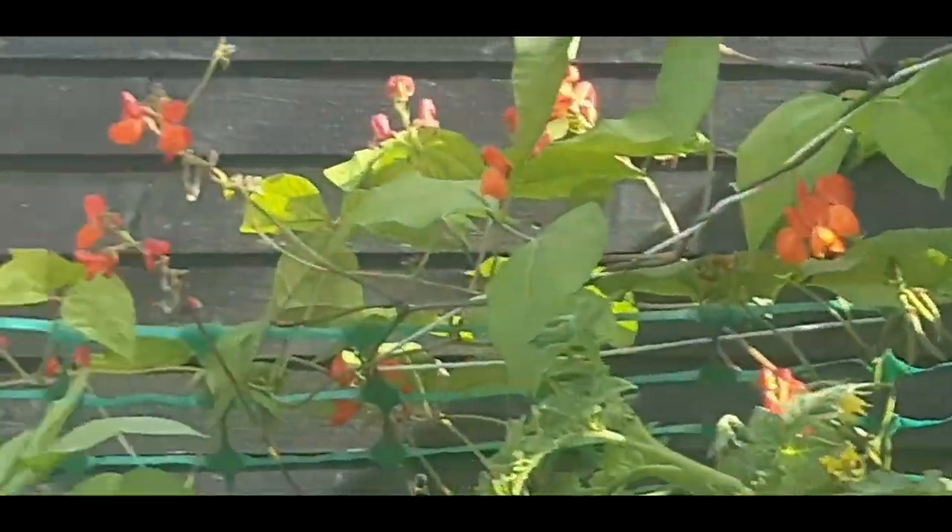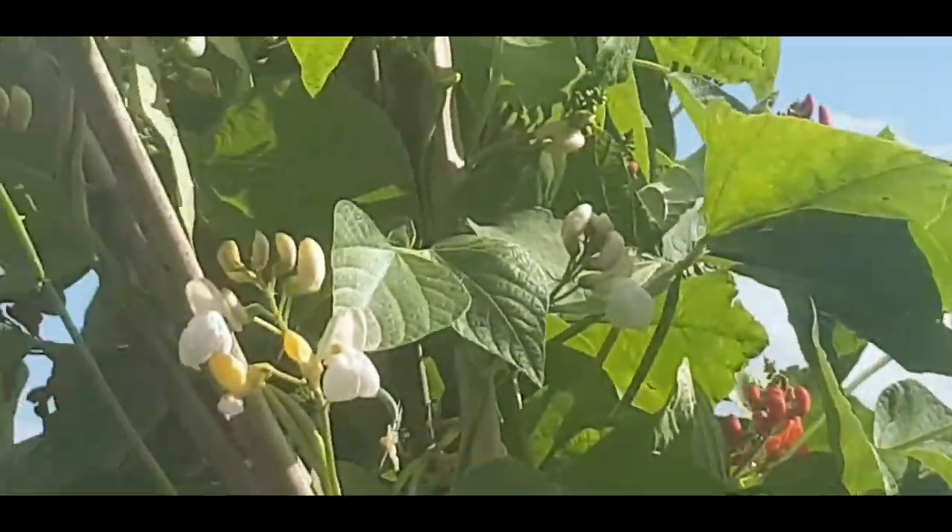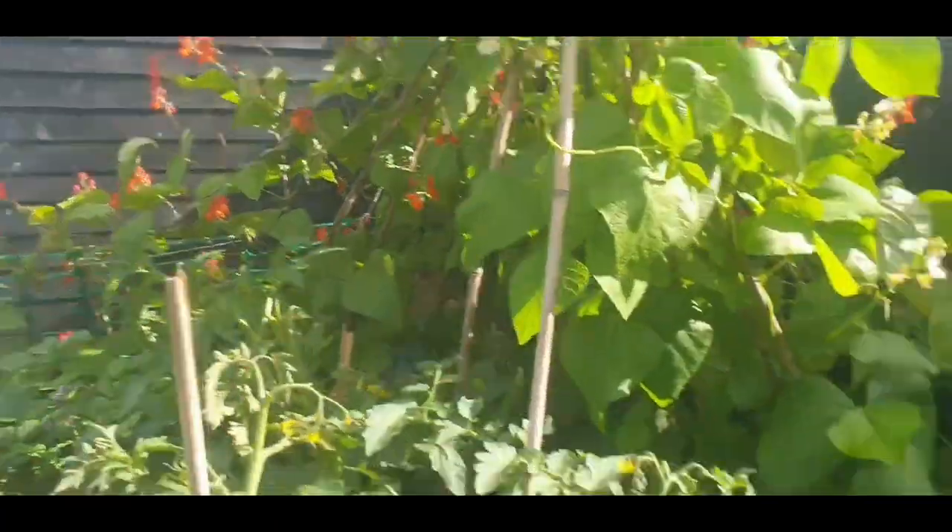You can see the runner beans - I've got them going through the fence, back down from the top, towards the fence and coming across the fence this way.